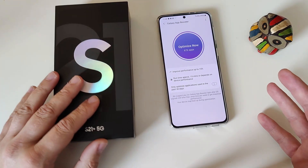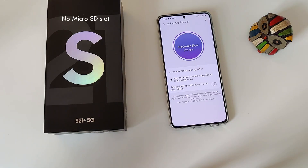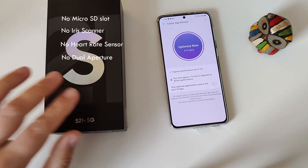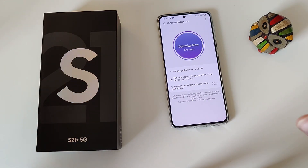But there are also other things that apparently Samsung removed. I'm not going to give it like the whole lecture — there is no microSD card, we lost the iris scanner, we don't have an HR sensor on the back, we don't have the dual aperture, and so on — from the S10 to the S20. There is always something that Samsung sacrifices to make the prices a bit better.